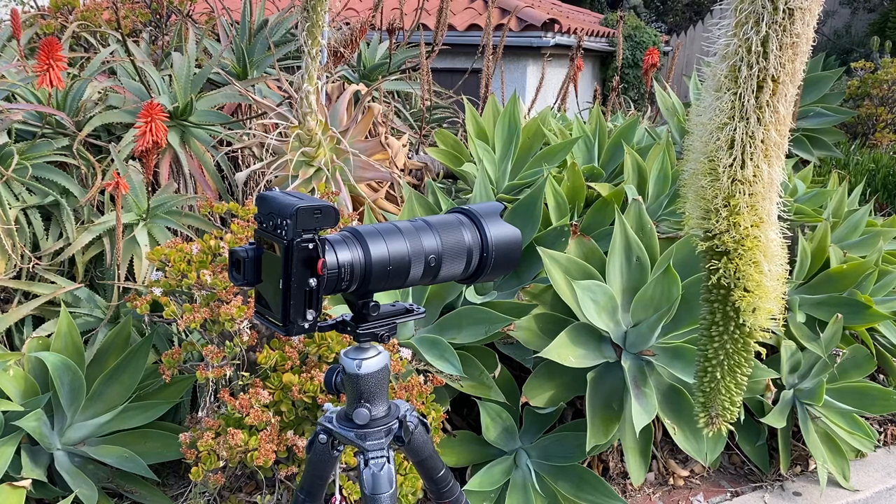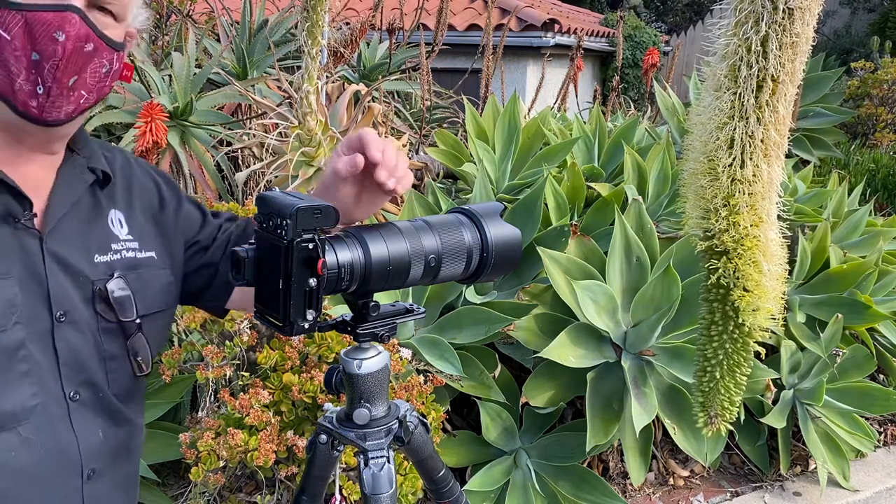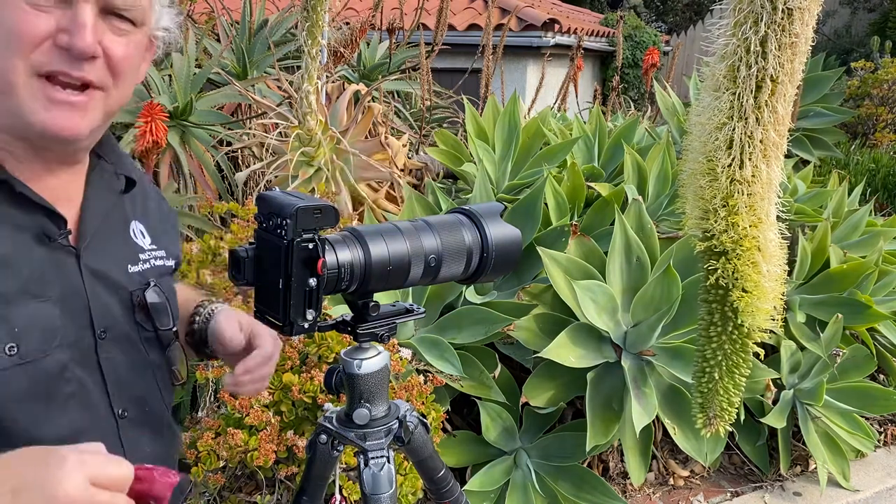Hi, it's Mark Komen from Paul's Photo, the lab at Paul's Photo and the Creative Photo Academy. Happy Tuesday, everybody.